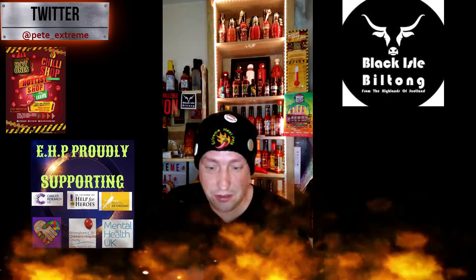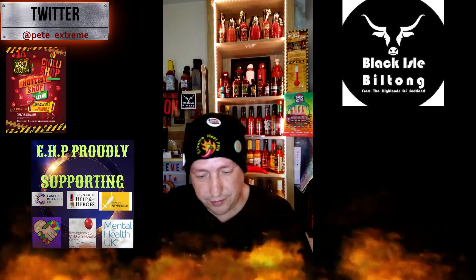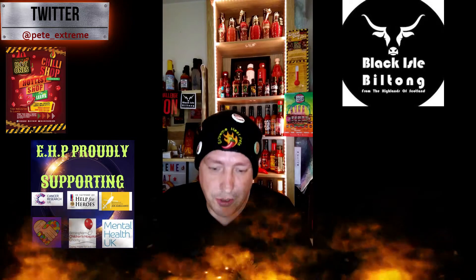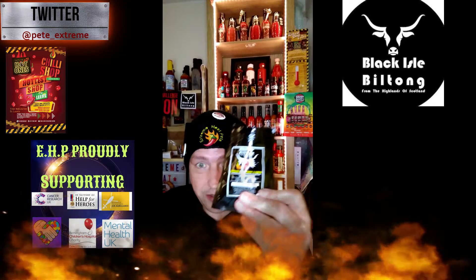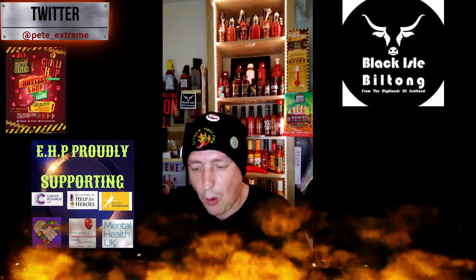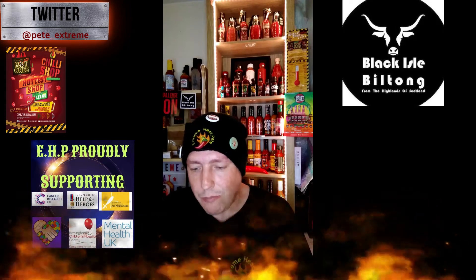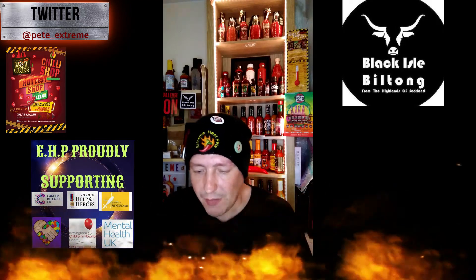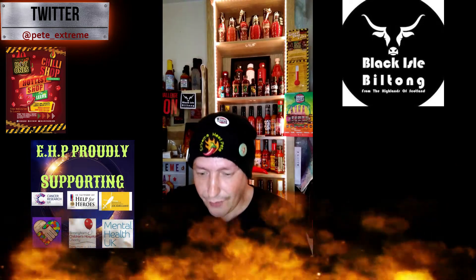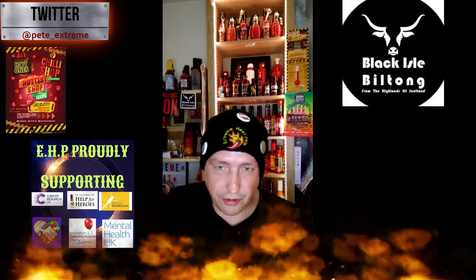I wouldn't say it needs any more heat — when you've got the balance just right on this batch, any hotter and it probably wouldn't be enjoyable. But that is just about right for me. It's quite chewy this batch, which is pretty good — does it last longer in the mouth.